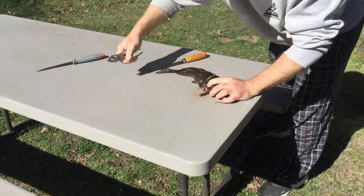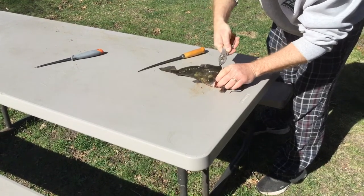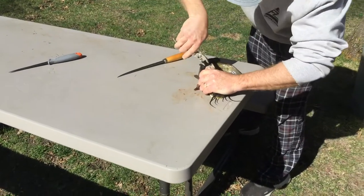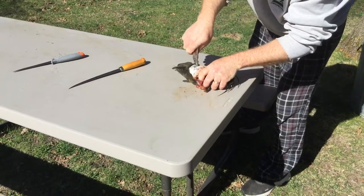You got your handy little pliers, and they got these two big fins here you're able to just grab onto as a holding vice. Grab the skin and be able to just peel it right back.